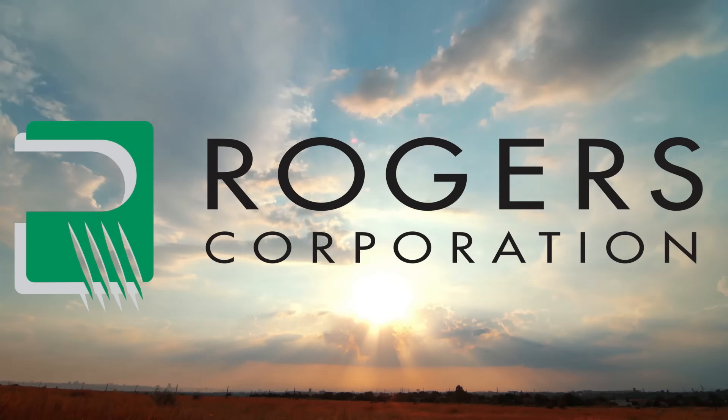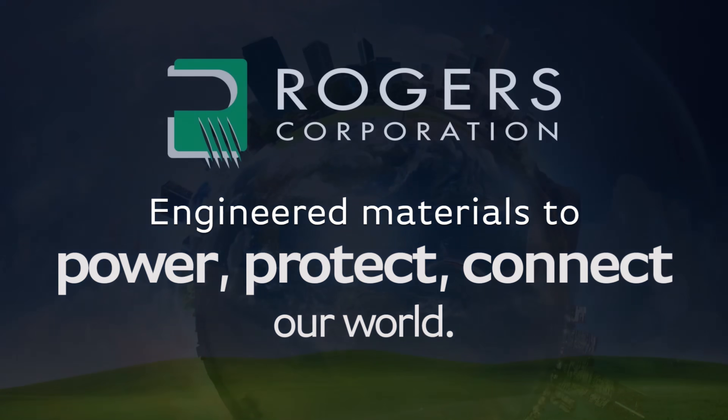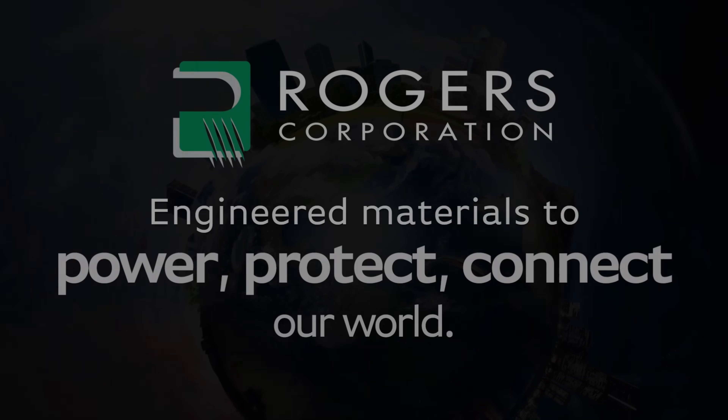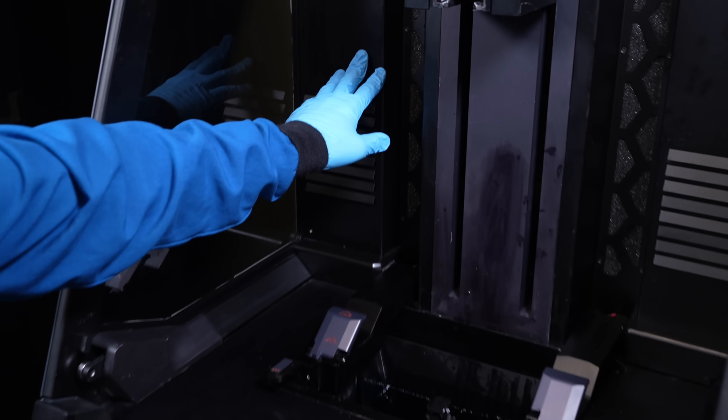This video is sponsored by Rogers Corporation. I've used Rogers PCB materials for decades and they're one of the brands that I trust and rely on. As part of this collaboration, I had the opportunity to get a behind-the-scenes view, follow the manufacturing workflow and interview some of the hugely impressive team at Rogers and Fortify, their 3D printing partner.